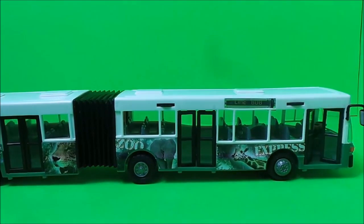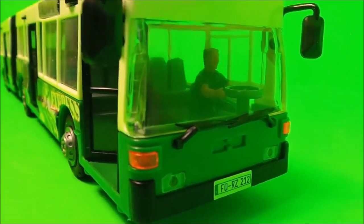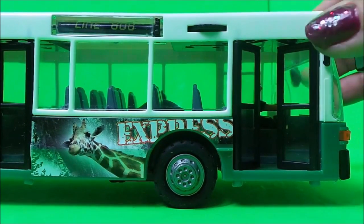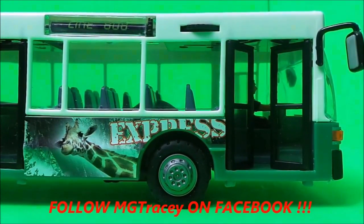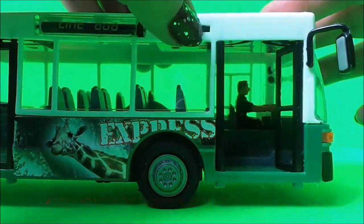Here it is in all its glory. This is the front of the bus — you can see the number plate, the driver, windscreen wipers, and all the lights at the front. There are wing mirrors too. As this is the animal version, there are pictures of animals all over the City Express bus — we have a giraffe just here, and also some moving little wheels.